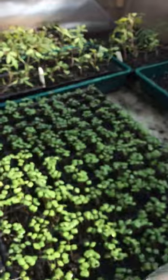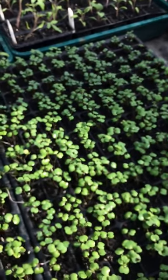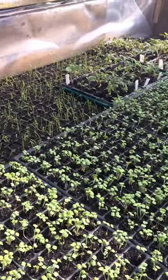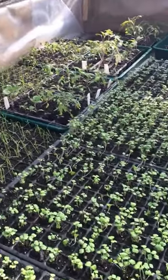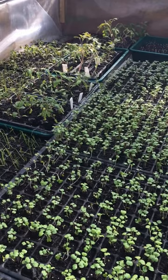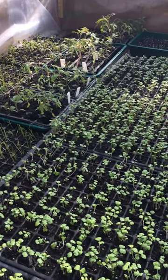Once they're germinated, they come up onto the top bench. Here we've got a load of rocket and mizuna mainly, and we've also got some tomatoes — some very early variety tomatoes. The idea is to get them in, get them fruiting, get them out nice and early, then get the next crop in in the autumn.